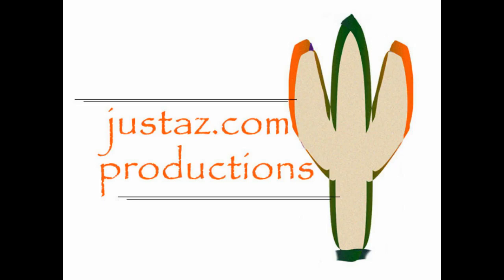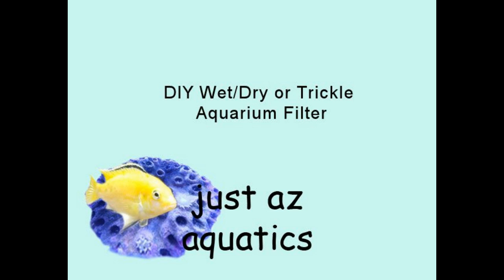JustAZ.com Productions with JustAZ Aquatics — DIY Wet, Dry, or Trickle Aquarium Filter.